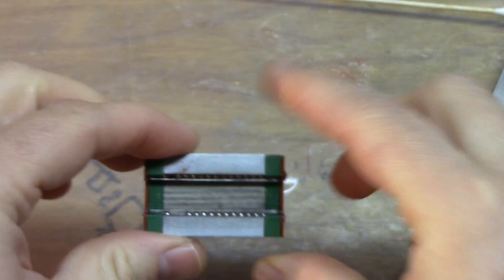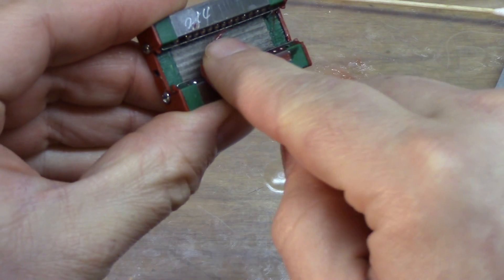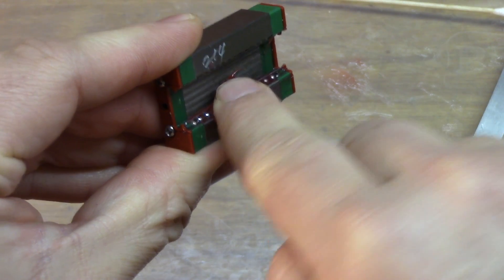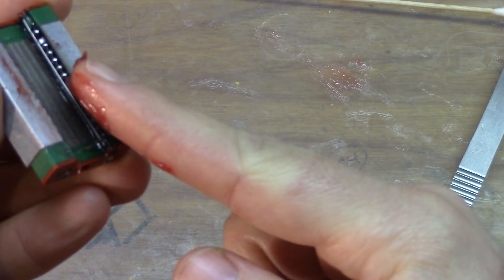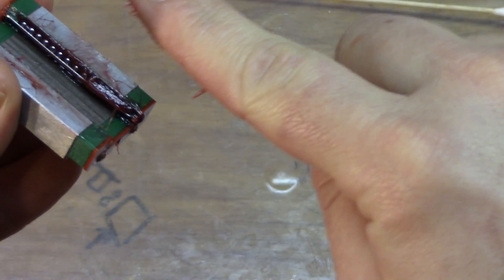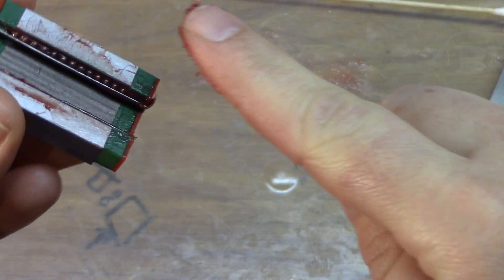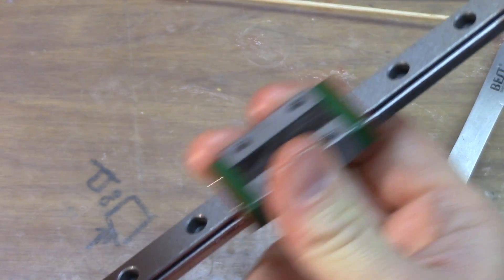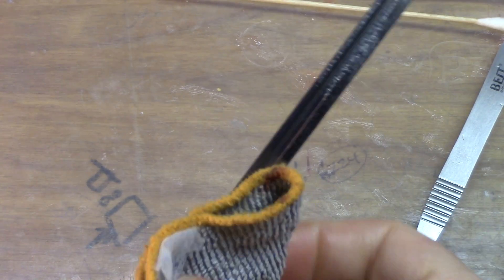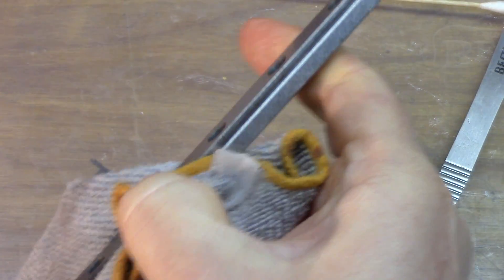Once it smooths out, pull it off again carefully and you'll see that most of that grease has disappeared. So I'm going to repack the bearings just from the top and slide it through again — we don't have to remove the balls this time, just push the grease down into the bearings from the top. Make sure to check your finger so none of the balls sneak off into the grease pot.